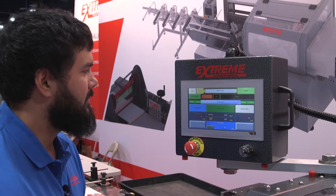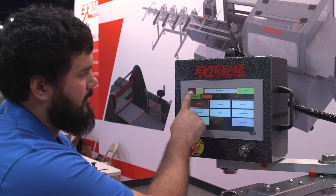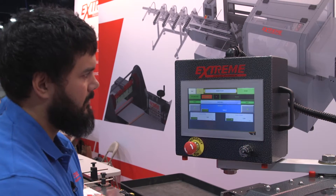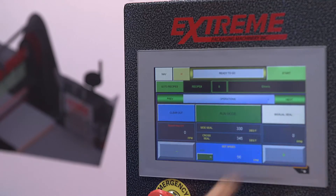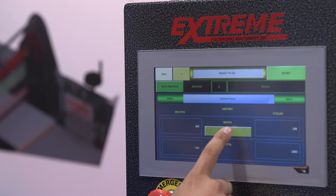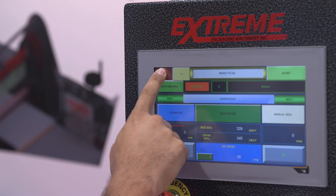New to the SAL is a B&R C70 panel. It features a larger screen with better resolution and a lower cost than our previous panel. Also on the C70 panel is an integrated X2X and power link communication. The integrated X2X communication has allowed us to eliminate the hardware previously needed on our remote I/O to communicate with the VFD drives.